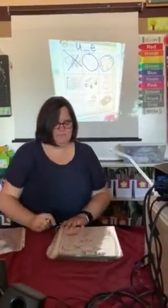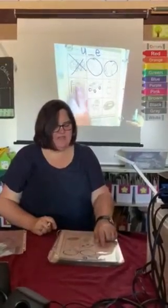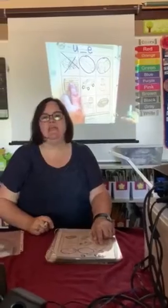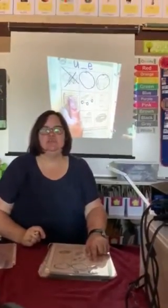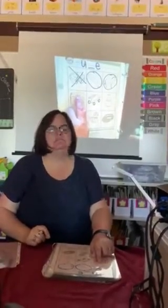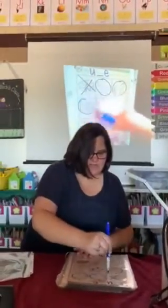If you look on this calendar, it is the month of June. Everybody say June. Do you hear the U sound in June? Yep, go ahead and circle it.